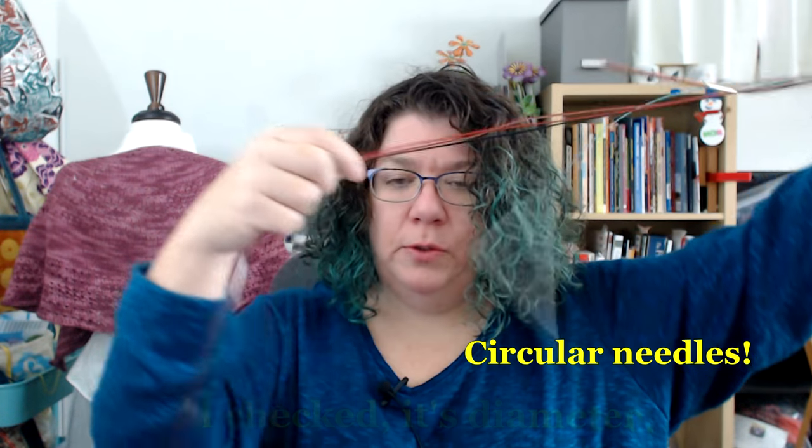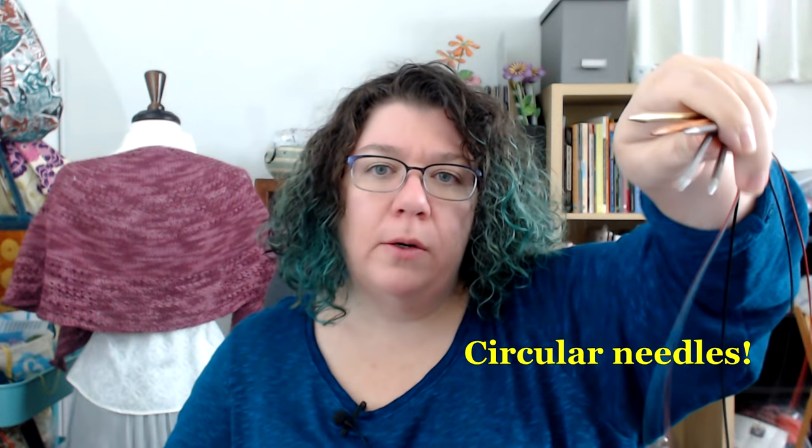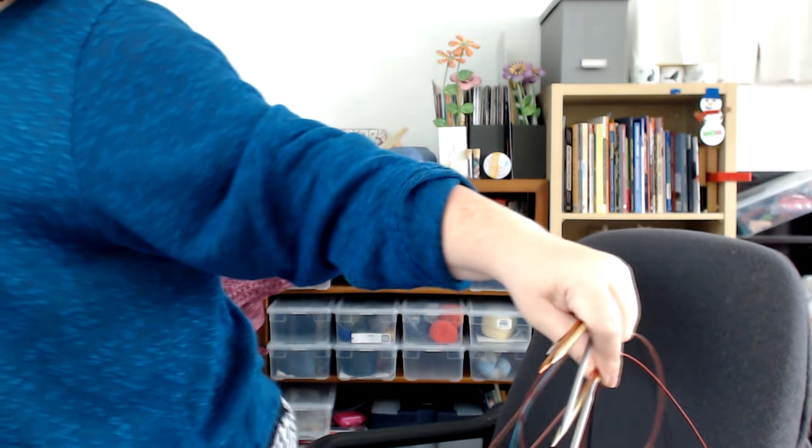With circular needles, you need to think about not just the diameter but also how long your cable is. You can get tiny, tiny cables. I have a teeny tiny needle that has a tendency to disappear because it's like nine inches long — I never use it. I got it mostly for giggles because I thought I'd try it.